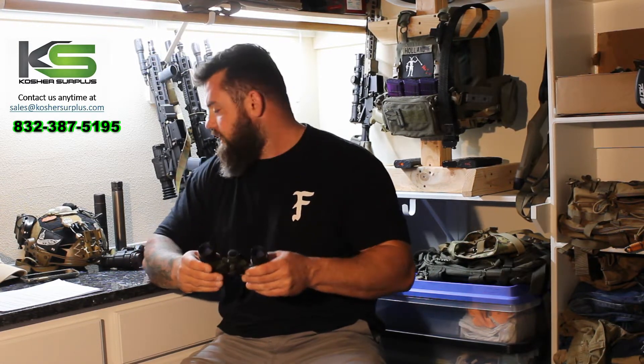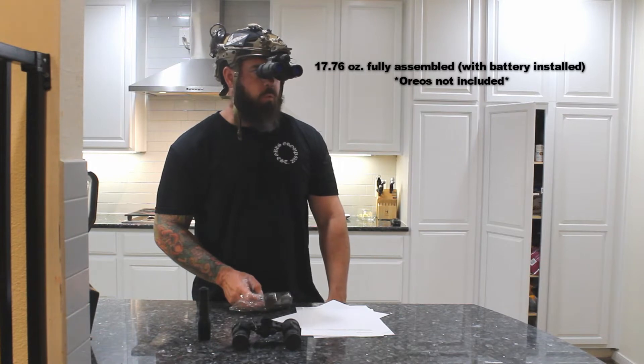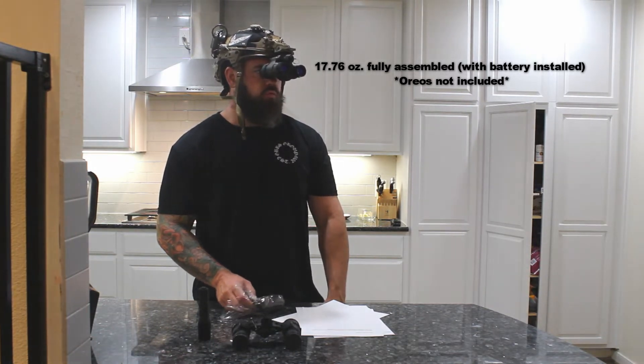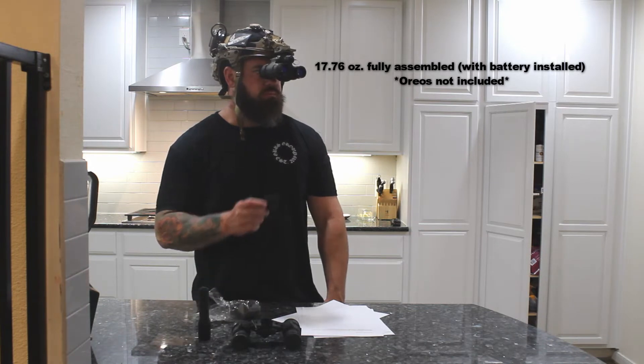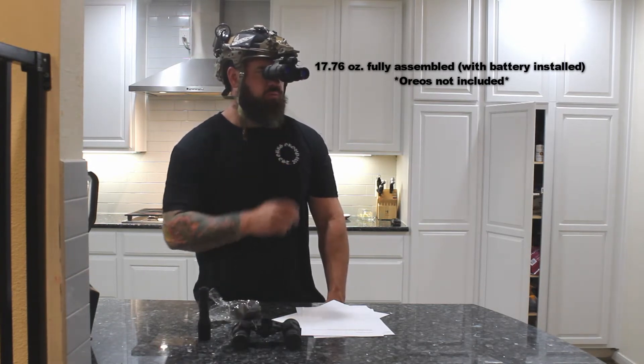Nocturn calls this device the UNAVB, or Ultralight Articulating Night Vision Binocular. In comparison to my personal DTMDG, it is pretty light. Just in the hands I noticed a big difference, and when I actually mounted it on my helmet it was quite pleasant to use in comparison to my DTMDG.